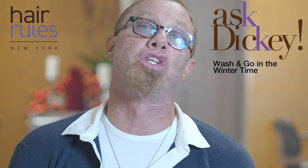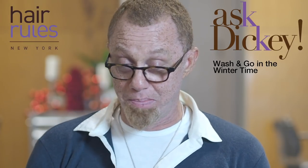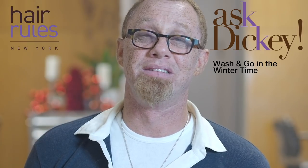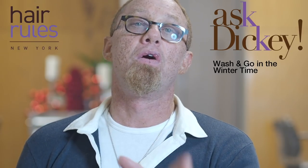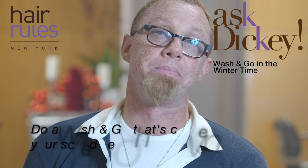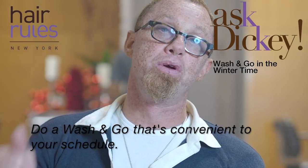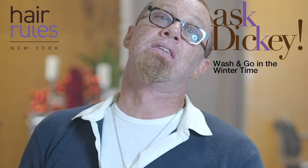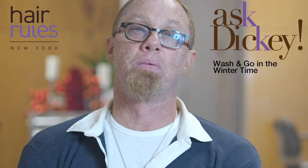Instead of fluffing at night, tie your hair down after it's dry — while you've been on your computer or watching TV. The whole point is that doing a wash-and-go should be convenient and fall into your schedule so that you have beautiful, healthy hair that's still being taken care of. Don't go to bed with wet hair — dry your hair at night.